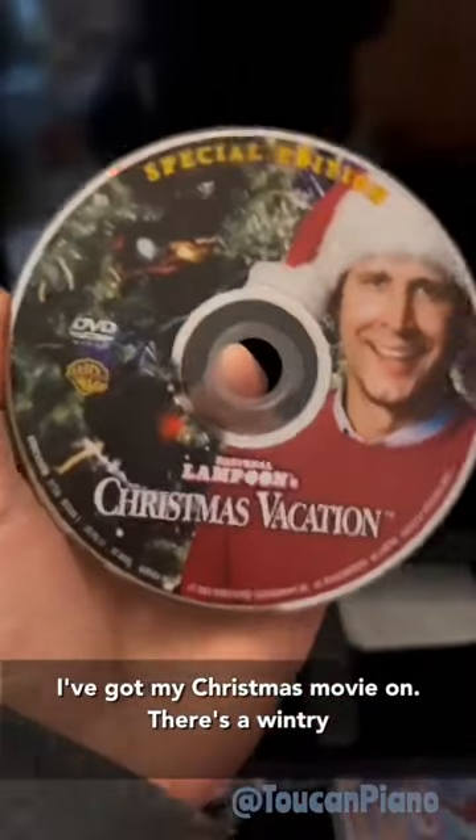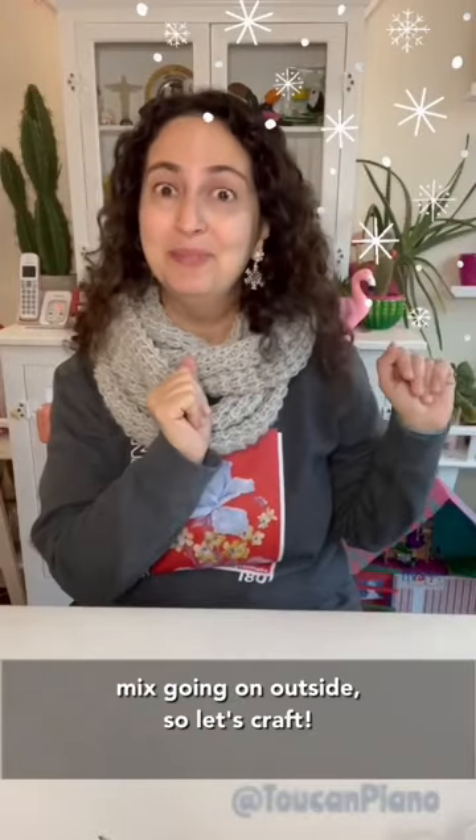I've got my Christmas movie on, there's a wintry mix going on outside, so let's craft!